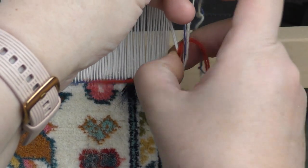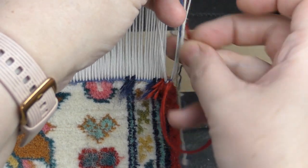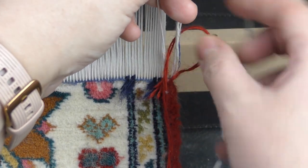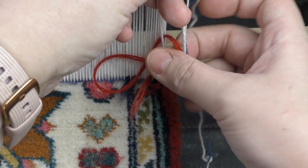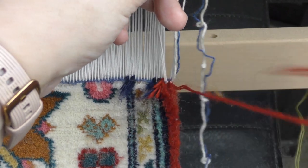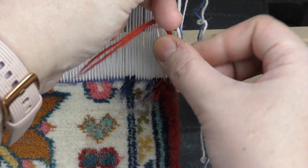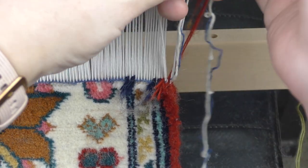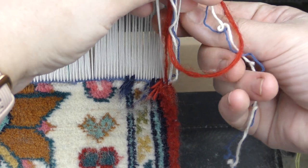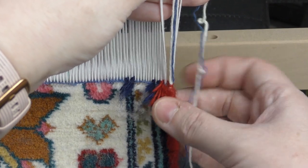What I usually do is wrap it around until it reaches the end. But in this case, instead of placing it over here, I place it under the thread and hide it in the back. I make a loop — because it's wool, it will stay secure; it will felt.